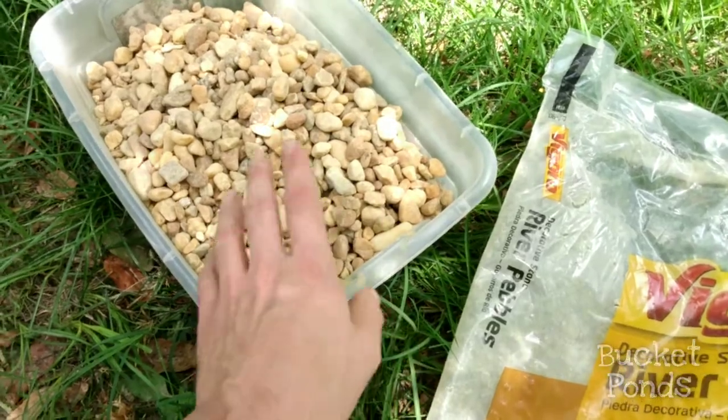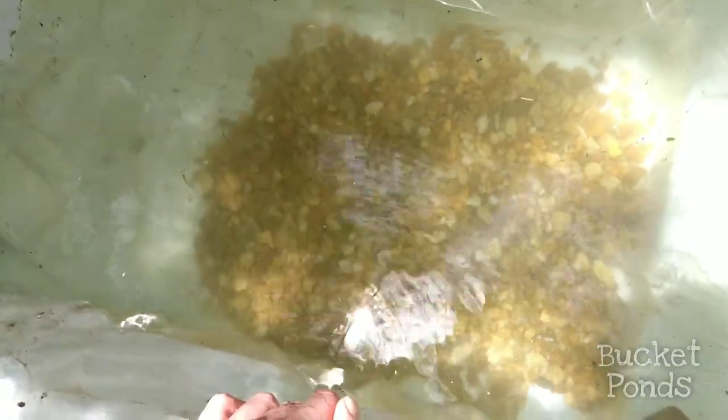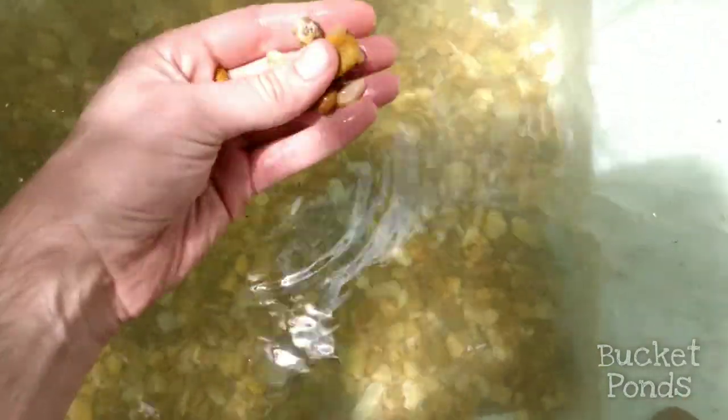These rocks increase the surface area for the bacteria to grow. These are not ornamental — you won't even see these, but they do provide a necessary function in the tank. These are nice pond stones, but again they're not for decoration. These are just for the beneficial bacteria and to protect the bottom of the plastic just a little bit.